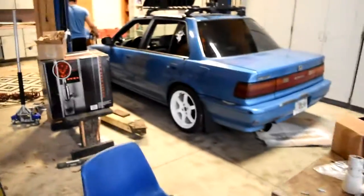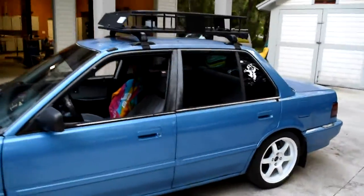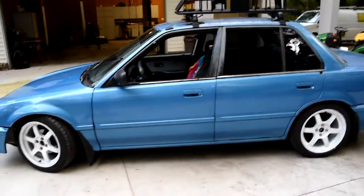All right, turn it around. We're going to take the car off the lift. It looks clean. Looks clean.